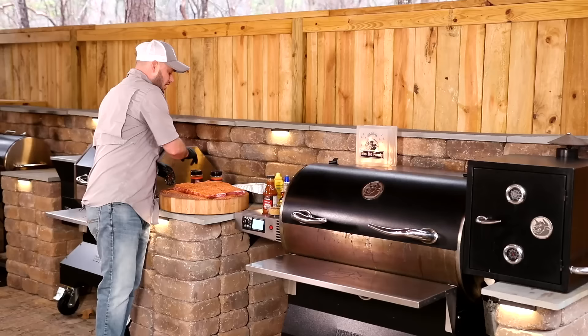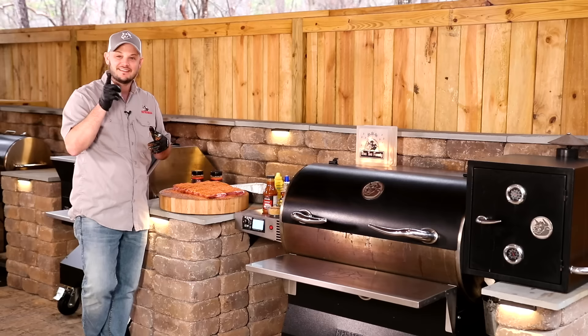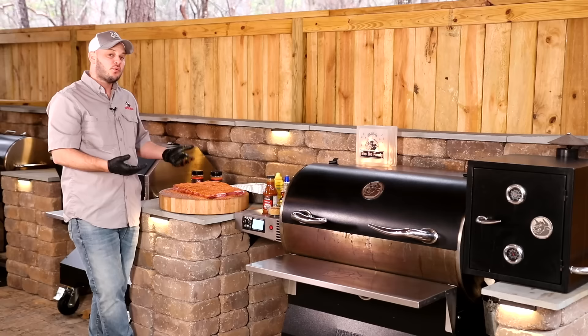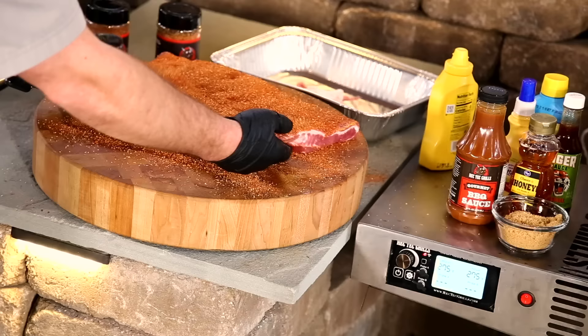I don't want to put them into the grill right away. I want to let these sit on the counter for about a half an hour. Sometimes you can put them in the fridge for a couple hours or even overnight. I don't want to put them in the grill right away because the seasoning has not binded to the meat yet. We want that seasoning to rehydrate and soak into the meat a little bit. It doesn't take very long, and that's why we added that mustard in there — the vinegar helps do that as well. These ribs are going to be amazing.